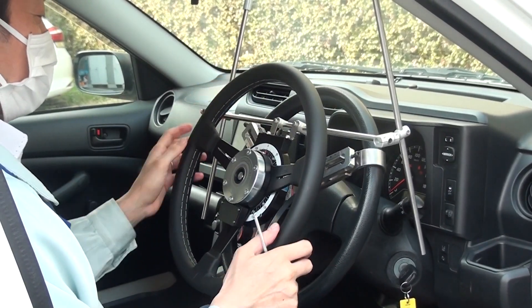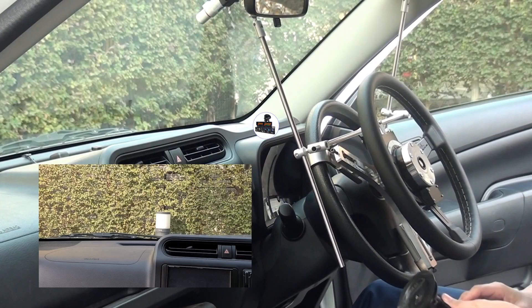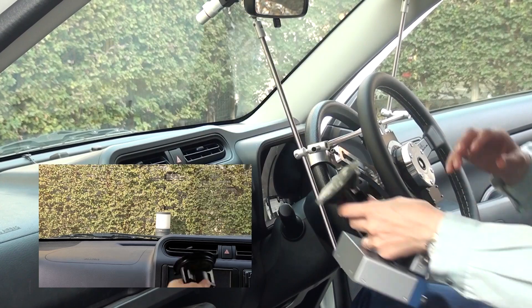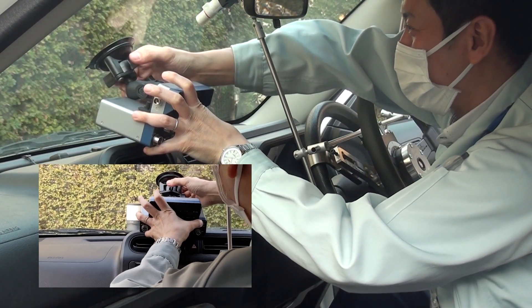That's the transducer installation part finished. We now need to install the steering torque and angle display unit, and signal conditioner unit. We can use suction cups to once again loosely mount the instruments above the dashboard.